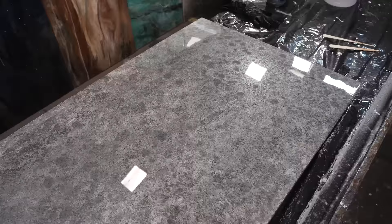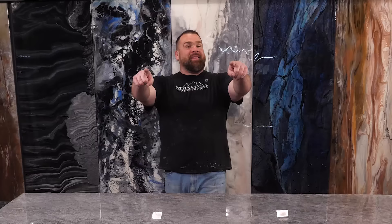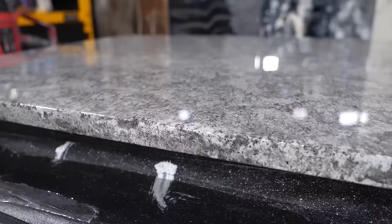Let me know in the comments below what color scheme you want to see next with the roll-on granite epoxy technique from Stone Coat Epoxy. I hope you learned a few steps to give you some confidence to try this out over your old worn-out existing surfaces. From Stone Coat Countertops — don't forget, you've got this, and we'll see you on the next video.